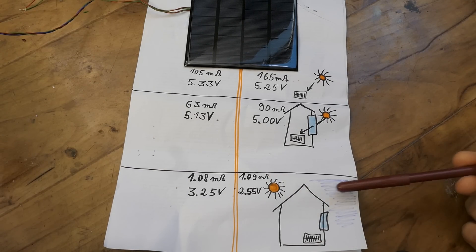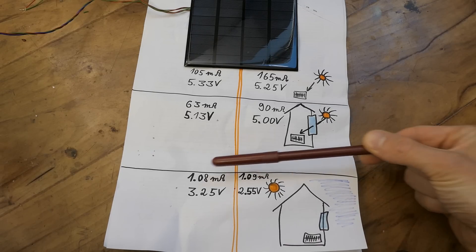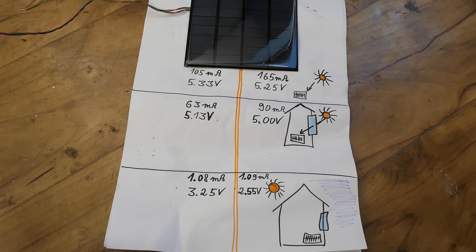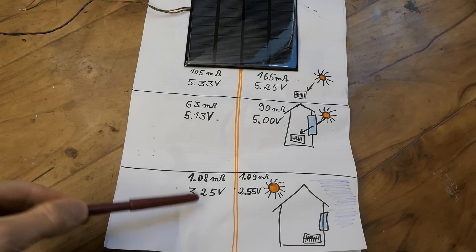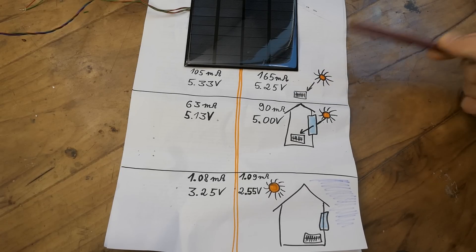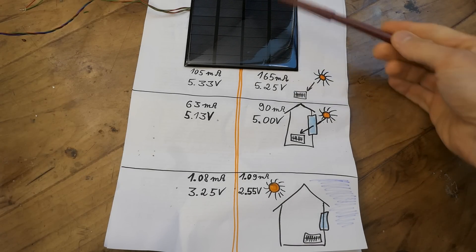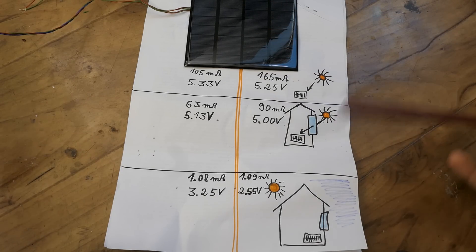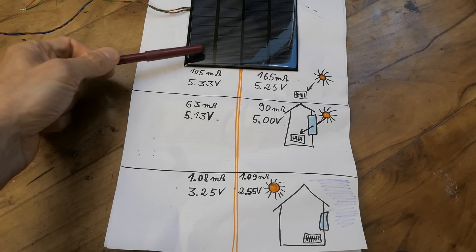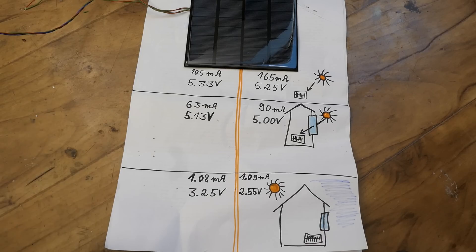The last measurement was without direct sun — the panel could just see blue sky through a window, and each section was producing just about 1mA. Strangely the currents are now very similar, but even more strangely the open-circuit voltages are now quite different. The half that produced higher current in the sun produces significantly less open-circuit voltage in low light. I would expect one half to be overall better quality producing more current and more voltage, but no — the half producing less short-circuit current in the sun produces more open-circuit voltage in low light. I'm not a big expert on solar panels so I don't have any explanation for this.